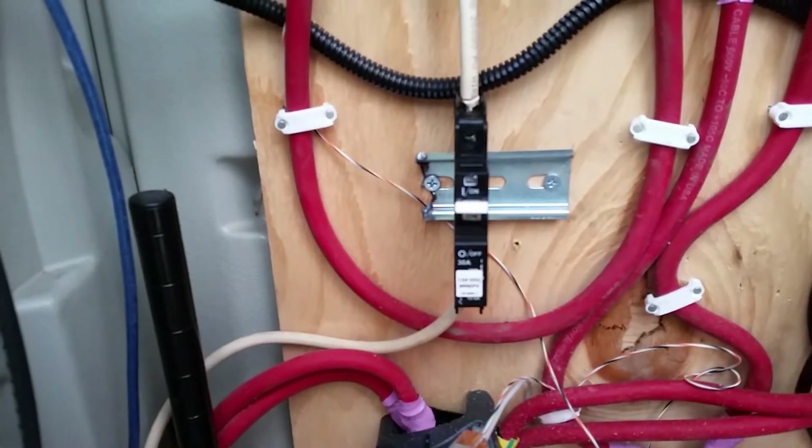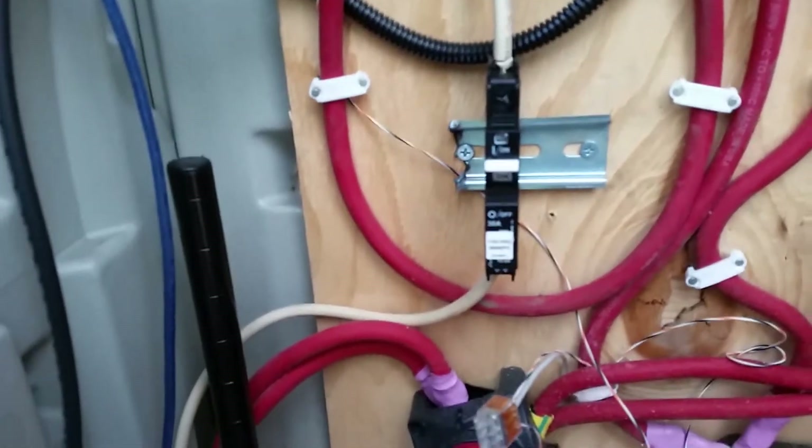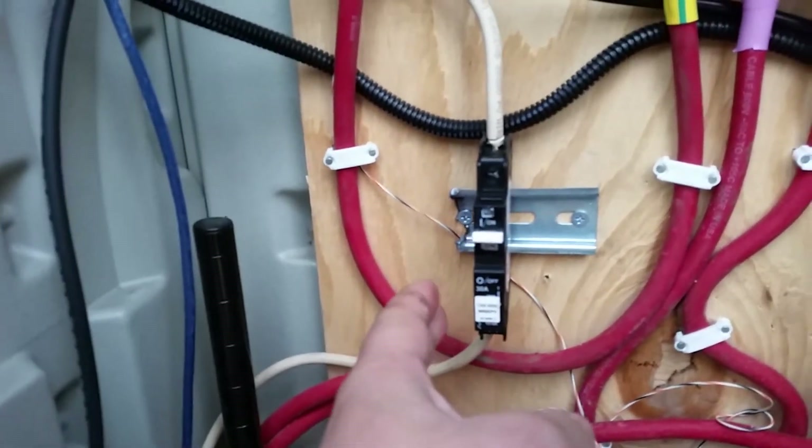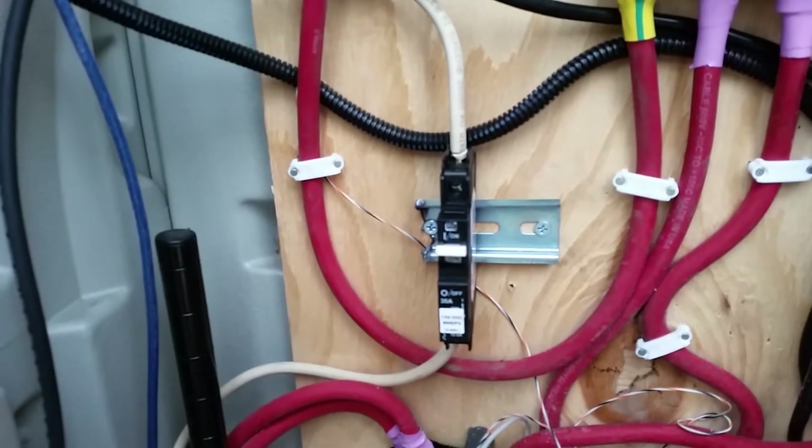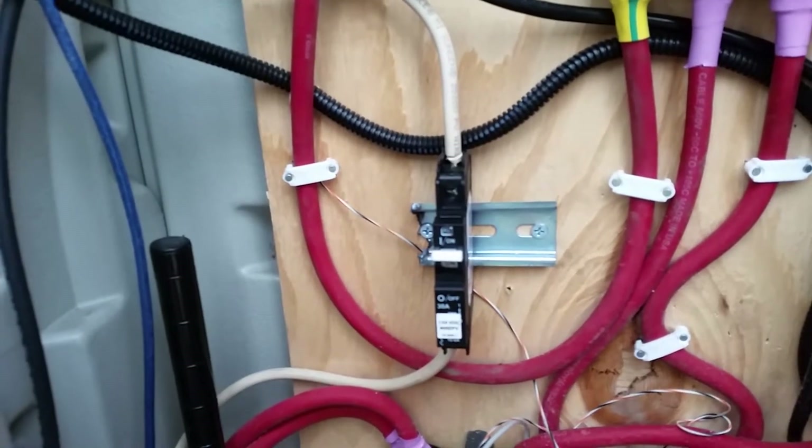Something I should have had installed a while ago — a Midnight Sun, or Midnight Solar, 30 amp DC breaker so I can actually disconnect the solar safely.